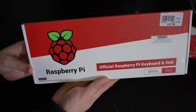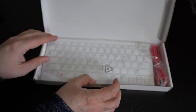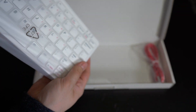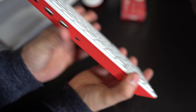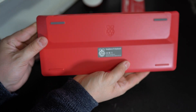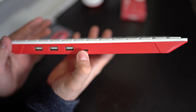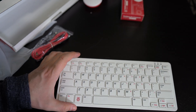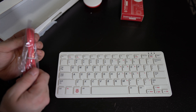Here's the official Raspberry Pi keyboard. This is the keyboard — very cool, red and white, the official Raspberry Pi color scheme. As you can see, it's got USB ports up here and a USB-C port here as well. I'm going to use this on all my Raspberry Pi builds and whenever I'm testing a Raspberry Pi. It's really cool.